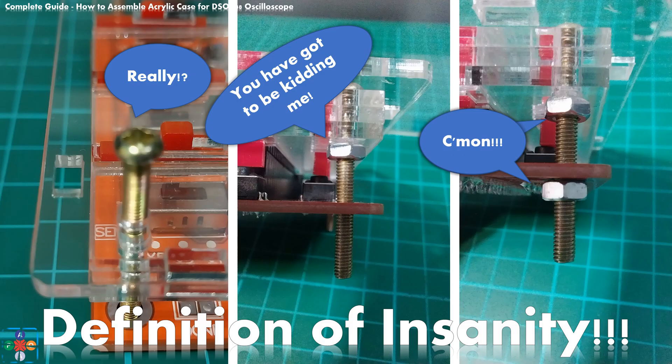Well, if you have been patient and watched this entire video, here is your reward. This video was inspired and influenced by many YouTube creators and their videos addressing this exact same scenario — assembling an acrylic case for the DSO-138 oscilloscope. Some of those creators have channels with tens of thousands of subscribers, and their videos on this subject boast thousands, even tens of thousands of views. Strangely enough, and this may come as a shock to you, each and every creator that assembled the case like this is wrong. This is not the way to assemble this case.